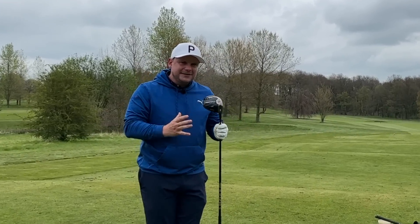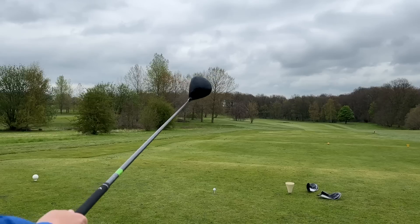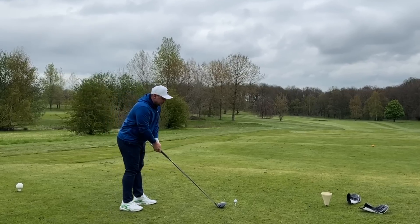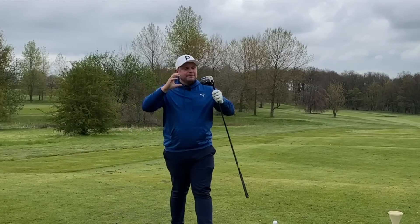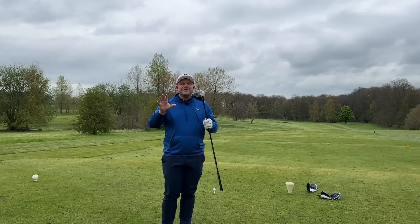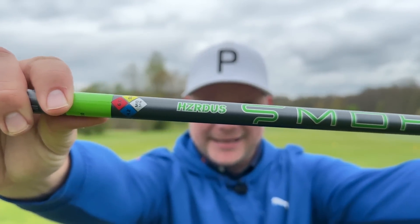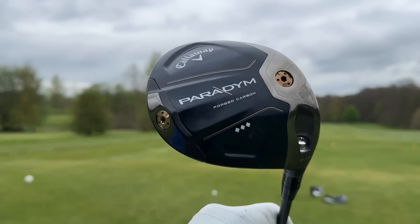The other driver I have today is also a Callaway Paradigm Triple Diamond driver, so you might think these are pretty much exactly the same. However, this second driver features a long drive shaft — I've de-lofted the head to its lowest possible setting and put it in ultimate low spin beast mode. We're testing both out here on the golf course at Woolley Park and in the Golf Zone simulator to see if I can handle this mega long drive shaft in the ultimate low spin long drive setting.